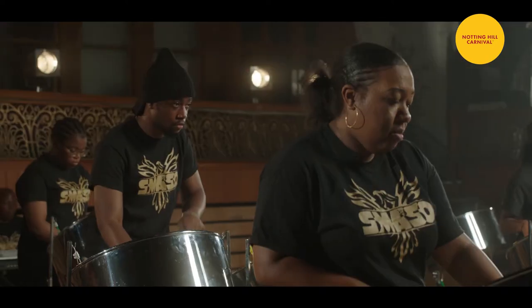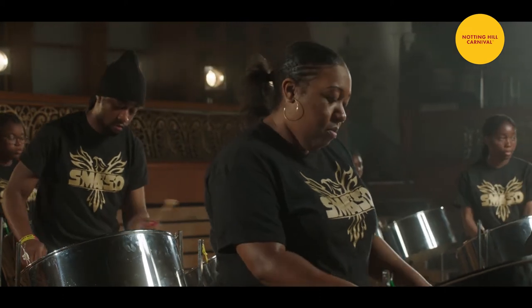The ensemble was formed in 1996. The purpose of the original program — because the steel band was only part of a wider program — was to raise the self-esteem and self-worth of young people.